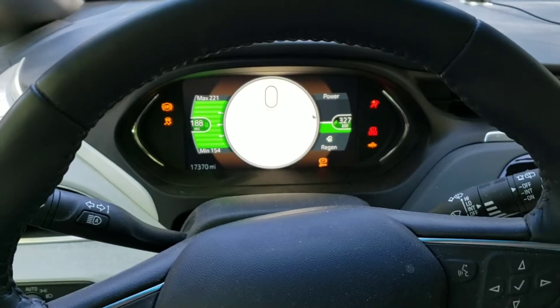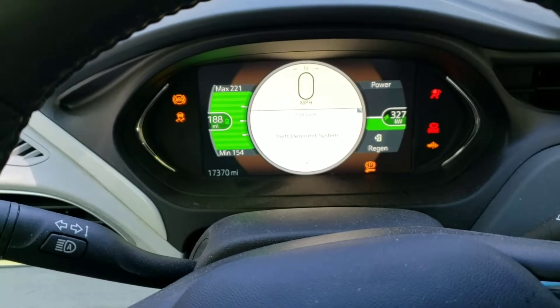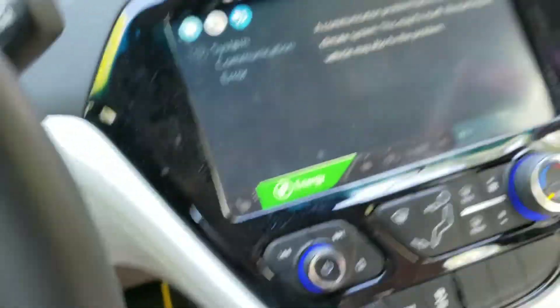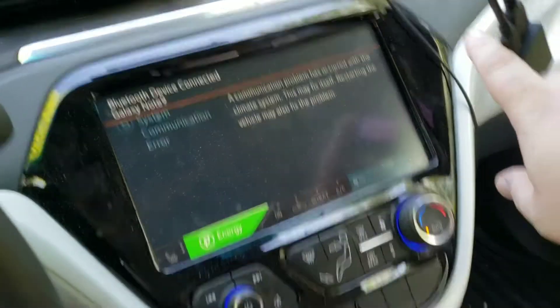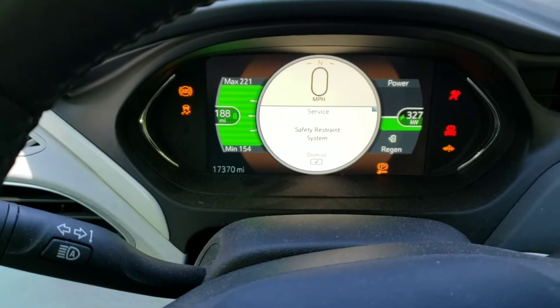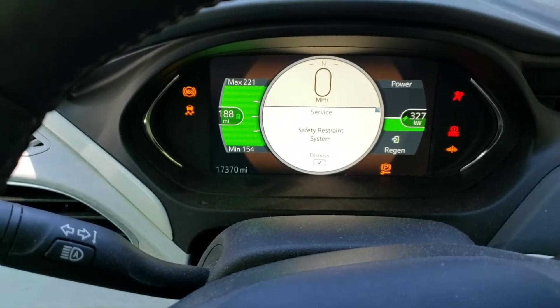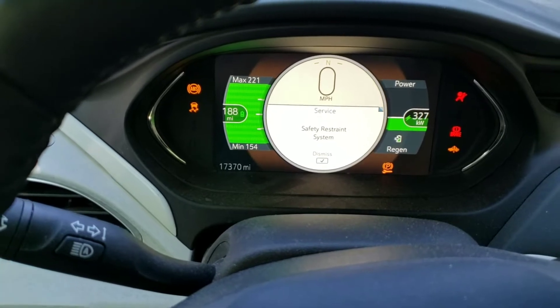This is not what I want to see. So what this means is that there is a problem with my wiring.